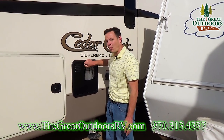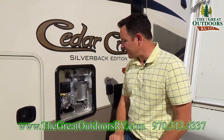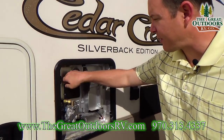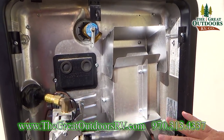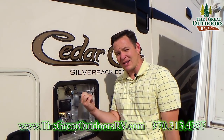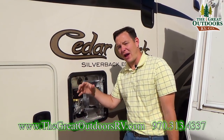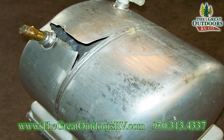Also check the water heater by removing the outside panel and looking at it. If it's expanded or bulged out, that could mean the water heater froze — ice expands, pushes it out, and there's usually a crack. The water heater will not work and will leak into your coach.